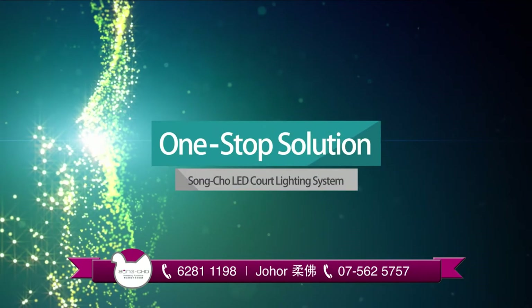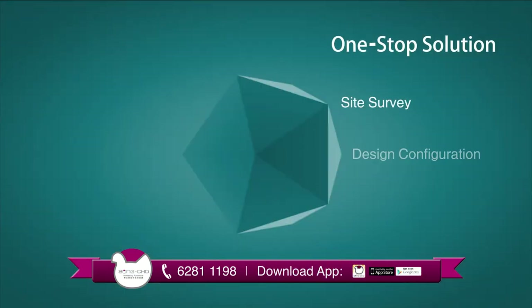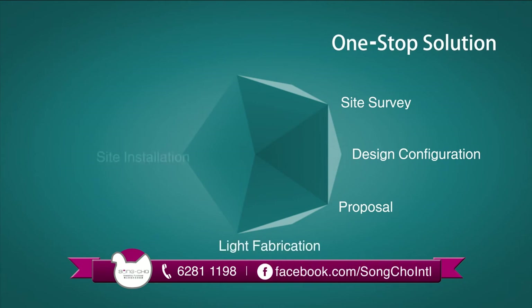Songcho provides a complete one-stop solution: site survey, design configuration, proposal, light fabrication, site installation, and maintenance.